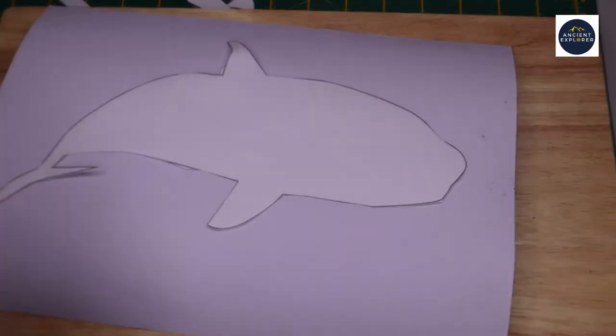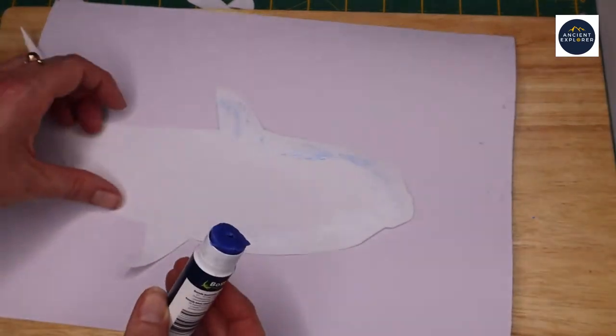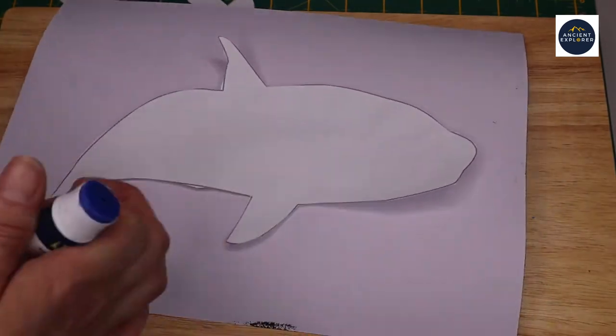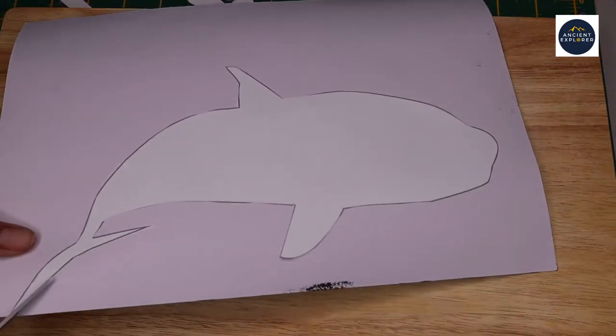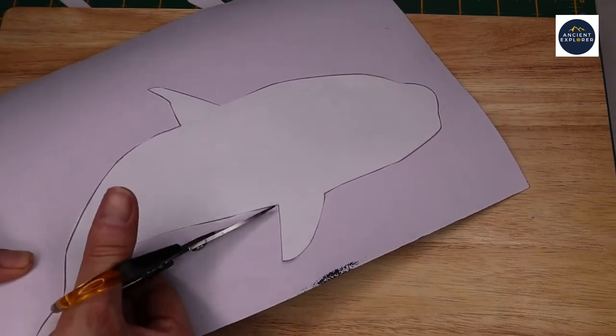Once the black paper is dry, turn it over and glue the body of the orca from the template to its unpainted side. To make best use of the paper, I made sure that I glued the orca towards the edge of the sheet. Once glued down, then cut the body of the orca out.